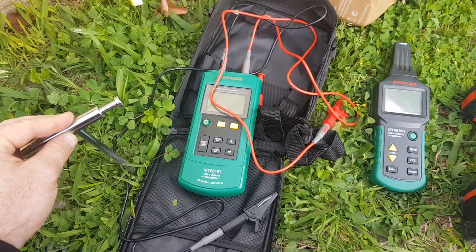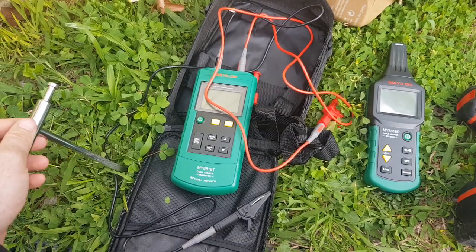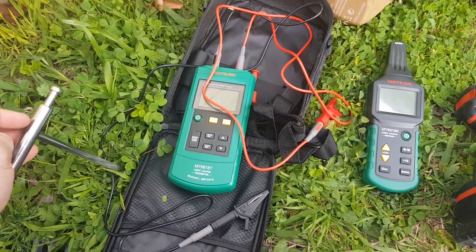This is the MY6818T cable locator, you can get these off AliExpress. What we're going to do is track a telephone line down our driveway underneath the concrete.